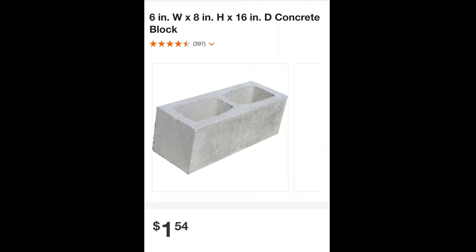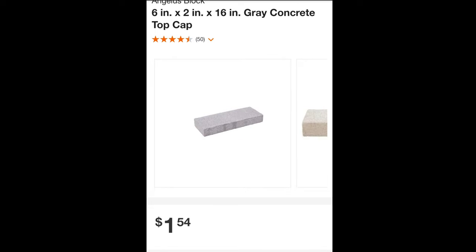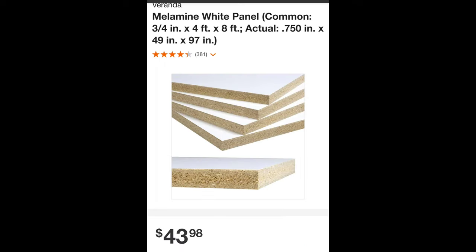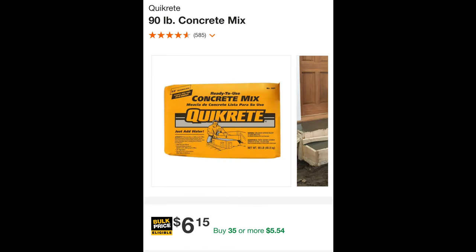Now I'll go ahead and do a breakdown on the cost of all the materials. I used 15 full 6x8x16 cinder blocks at $1.54 each, totaling $23.10. I used 6 half blocks at $1.65 each for $9.90, and 6 cinder block caps at $1.54 each for $9.24. One 20-foot 3/8-inch rebar was $7.23. One 4x8 sheet of melamine board was $43.98 — I reused the form to make two table tops, otherwise you'd need to purchase two. Two bags of Type S spec mix at $9.73 each totaled $19.46. And finally, 19 bags of 90-pound Quikrete at $6.15 each totaled $116.85. The grand total was $229.76 plus tax, which was just under $247.